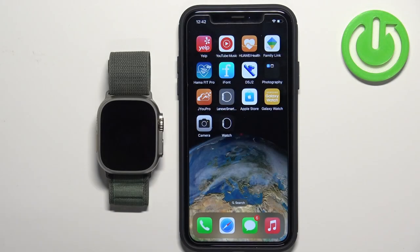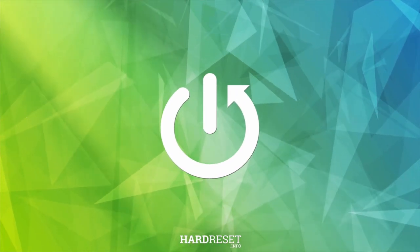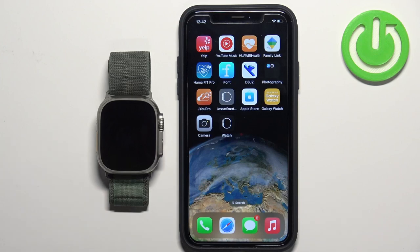Welcome. In front of me I have an Apple Watch Ultra, and I'm going to show you how to set up a watch face with a custom image on this watch — basically if you want to use your own picture or image as a watch face.